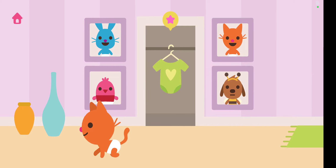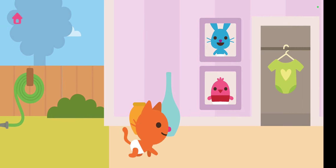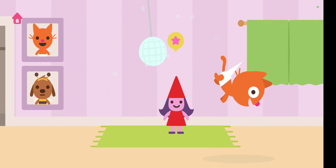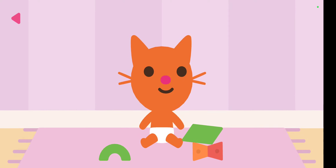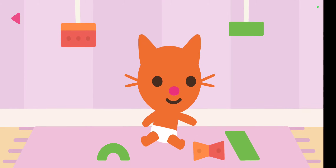So we're gonna start over again. We're gonna choose a character — which character should we do? We should do the bunny! Okay guys, so we're gonna be right back.